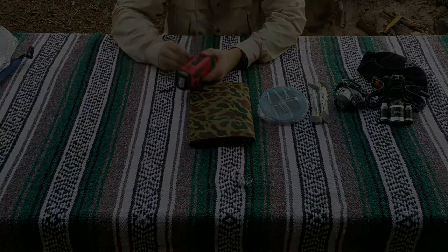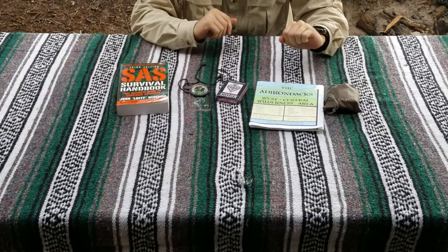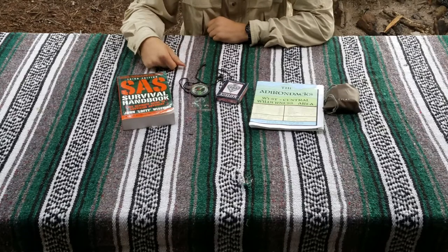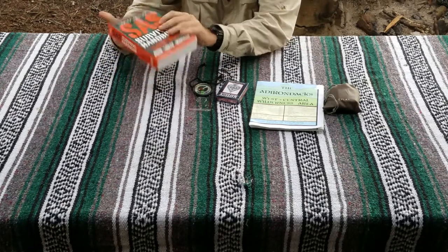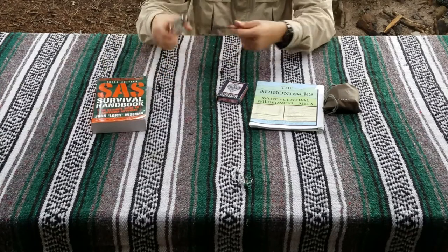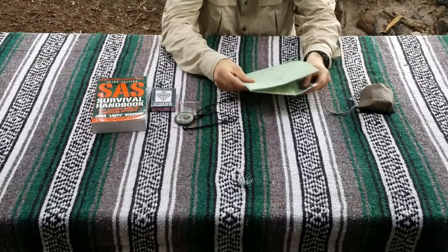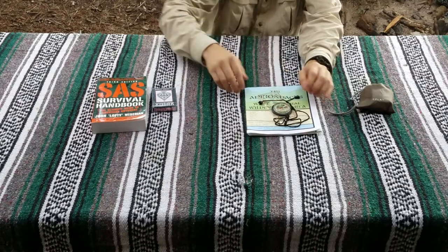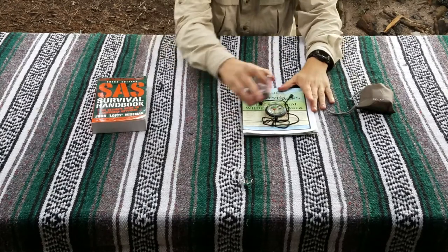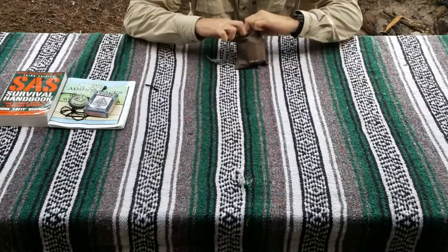I'm consolidating maps, entertainment, and fire-starting here. I have a survival handbook — something to read at night or when it's raining, and useful if you need a refresher on making traps or survival skills. A compass — I'm from the Adirondack region so I have maps of the Adirondacks and I know how to use a mapping compass. And a pack of cards so I can play solitaire by myself or cards with the other Jimmy, especially when it's raining and you're stuck in your tent.